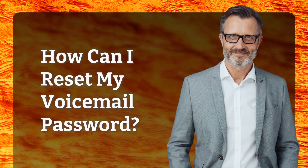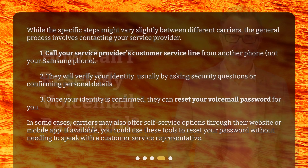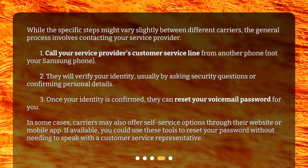How can I reset my voicemail password? While the specific steps might vary slightly between different carriers, the general process involves contacting your service provider. First, call your service provider's customer service line from another phone, not your Samsung phone. They will verify your identity, usually by asking security questions or confirming personal details. Once your identity is confirmed, they can reset your voicemail password for you.